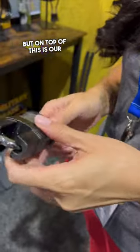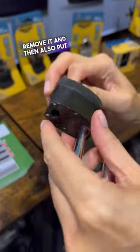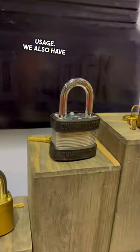On top of the shackle is a shackle guard. As you can see, the best thing about the shackle guard is the ability to remove it and put it back on. A lot of people like to use it for sheds or outdoor usage.